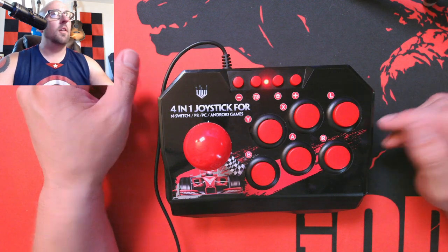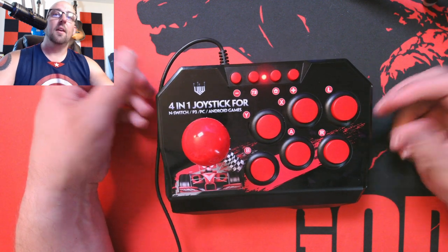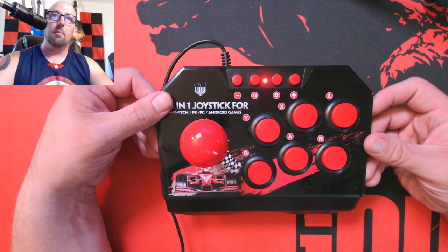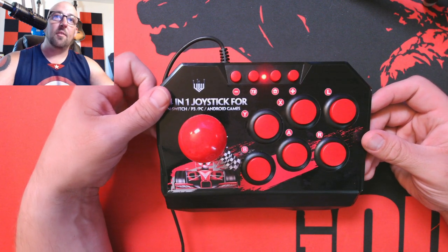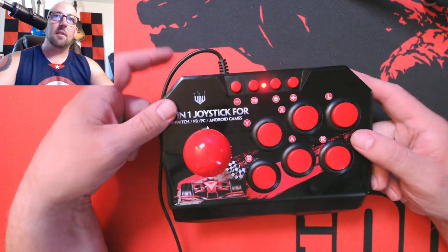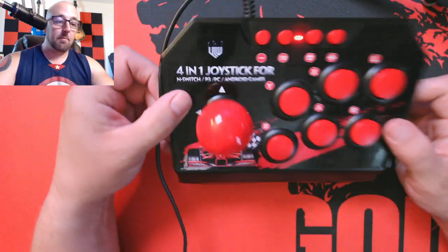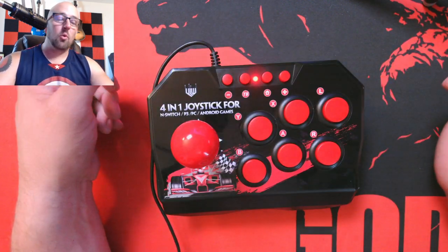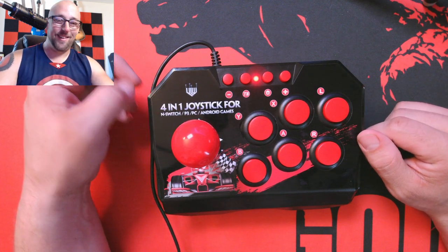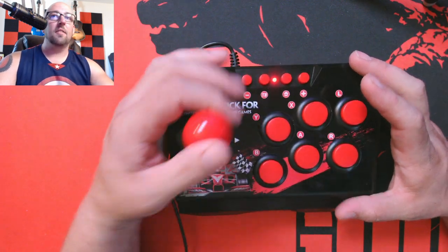The only thing that doesn't accept its input pretty much — I haven't messed around with that much — was like a Capcom arcade collection kind of thing on Steam, but I'll mess with that later. I want to see if it works for my pinball games next. I like pinball games. It doesn't have any extra buttons over here, but it would be easy enough to modify. I like projects — I'm actually going to make an arcade cabinet soon and I'll be recording that. I have the buttons on the way.